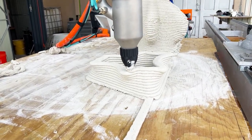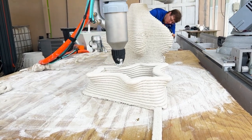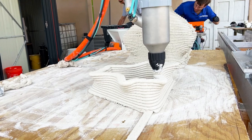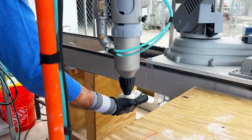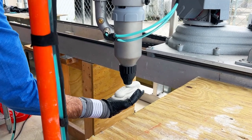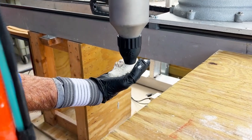While our mixer can be used with any cement, it does exceptionally well with CECA 2K materials. Here we are using CECA Crete 752F3D, a cementitious material we developed in collaboration with CECA USA Corporation.